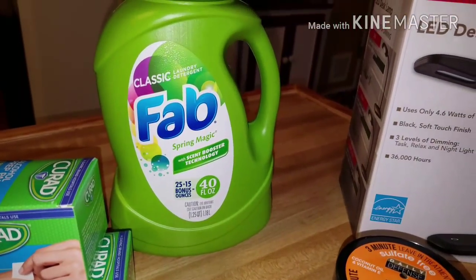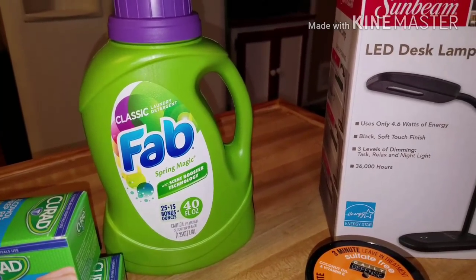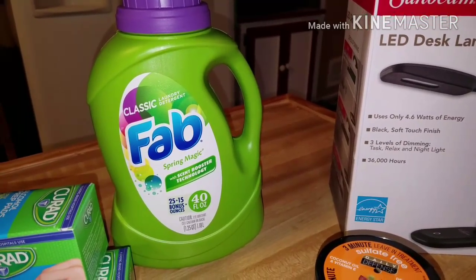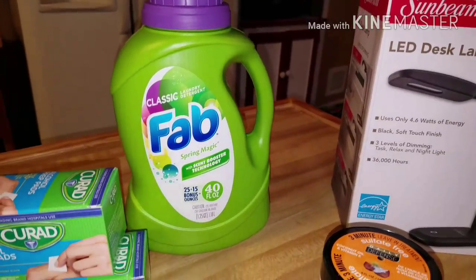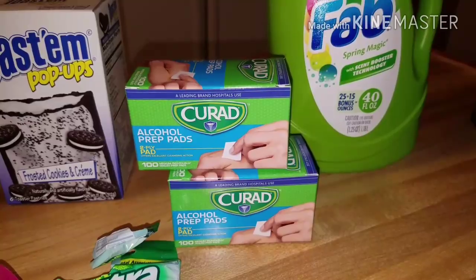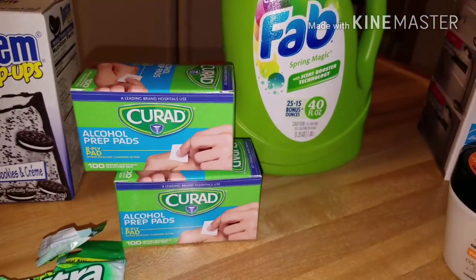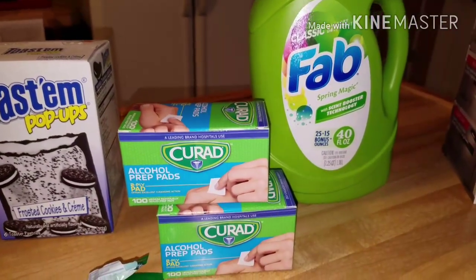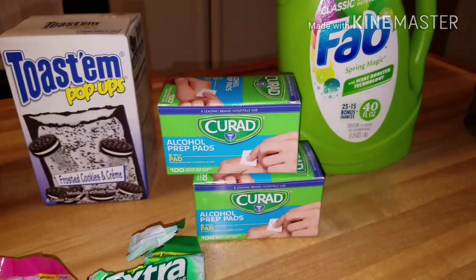I had seen the Fab hauled a hundred times and in our stores I had not bought one, so I thought I'd go ahead and give it a try. It's the 40 fluid ounce Spring Magic with scent booster technology. I also found some more of the Curad alcohol pads — these are the 100 count. These things fly through my house and my mom's diabetic so she uses them a lot. So I picked up two more of those.